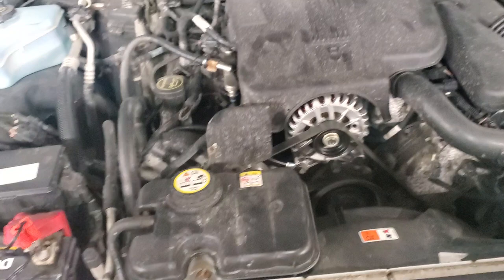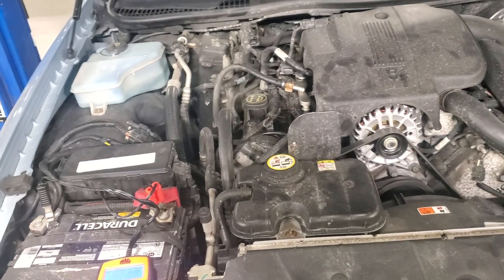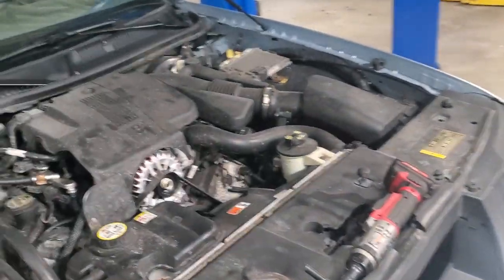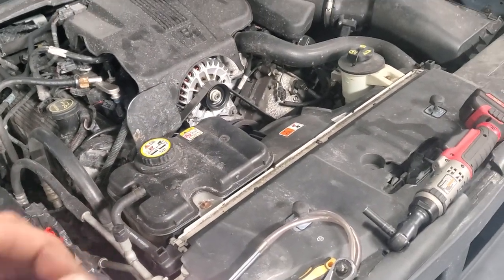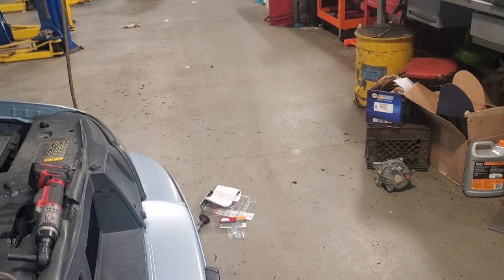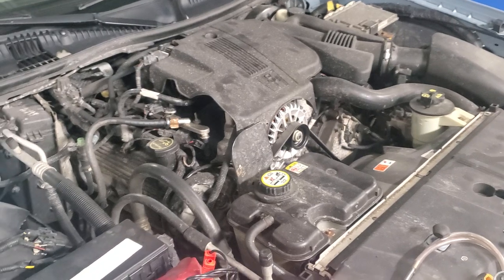Everything has been reinstalled and the voltage has come down more — it's at about 14.15, doing what it's supposed to do. I just need to drive it now to see if the high voltage codes come back. The old alternator was also making a little noise on startup that would go away, which is why I had my stethoscope out. The noise was coming from the front of the alternator case — possibly a front bearing failing. Even tapping it with a rubber mallet didn't change anything, so we'll run it and see. That's how you change the alternator in these vehicles.